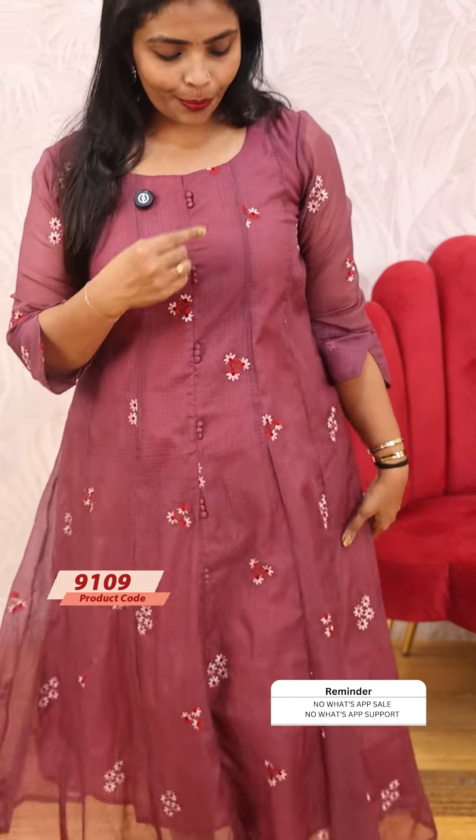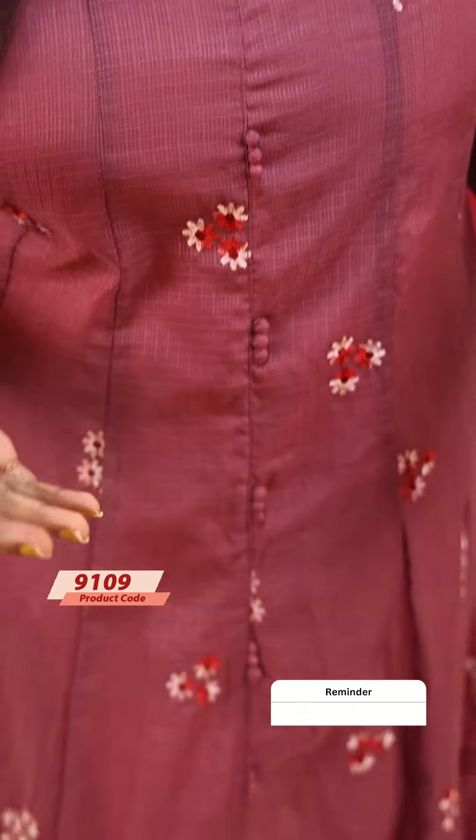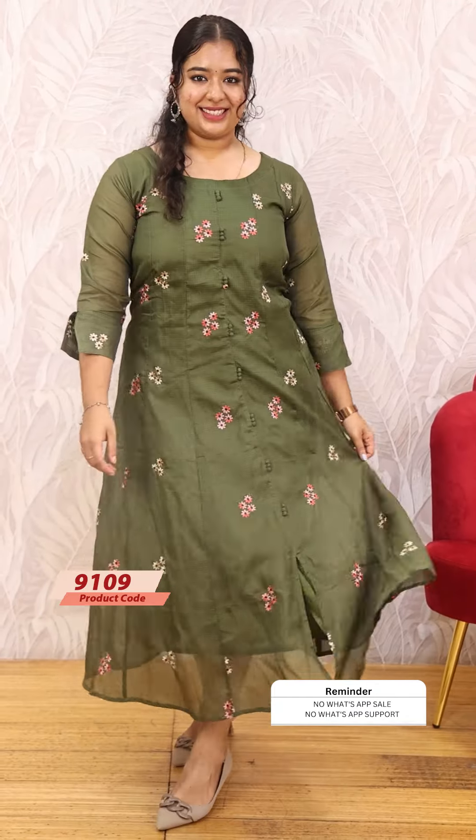A beautiful pastel orange shade. Next, there is a beautiful light shade — this is an N-Ping shade. That is the same kind of embroidery. The price is 1299. Three working days will dispatch. Next comes — this is kind of olive green.